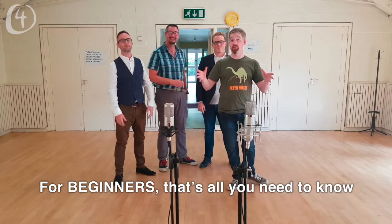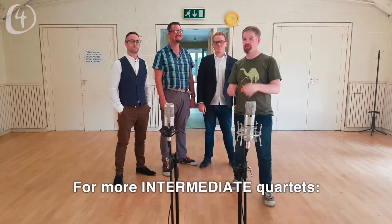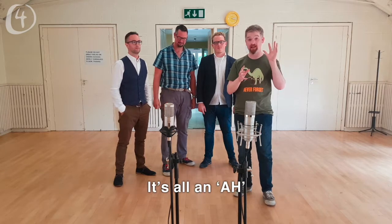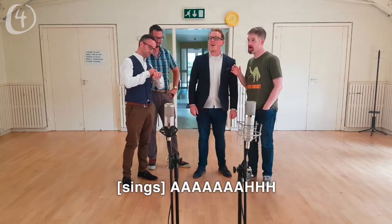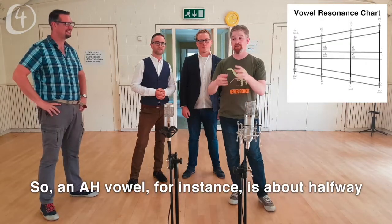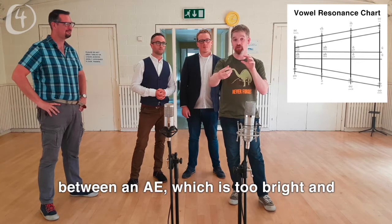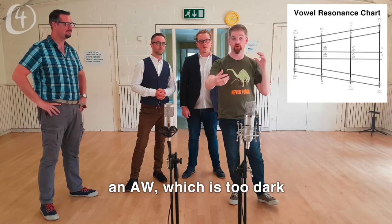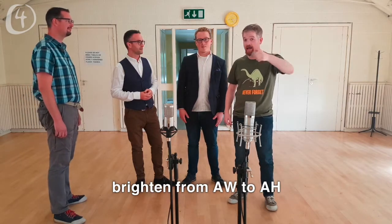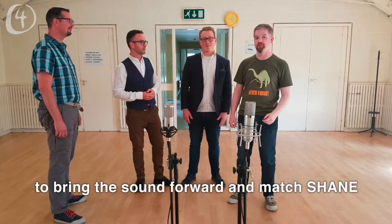For beginners, that's all you need to know. For more intermediate quartets, the target vowels on the three long chords — 'time,' 'down,' and 'south' — are all the same: it's all an 'ah.' This is something Scott Kitzmiller did a presentation about last year. An 'ah' vowel is about halfway between an 'ah' which is too bright and an 'oh' which is too dark. As Shane sings his 'ah,' Paul will try to brighten from 'oh' to bring the sound forward and match Shane.